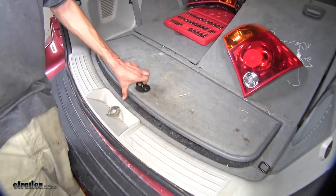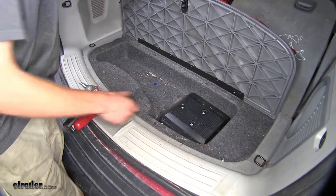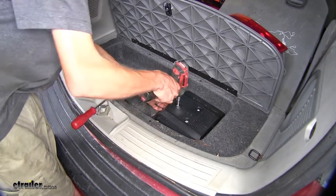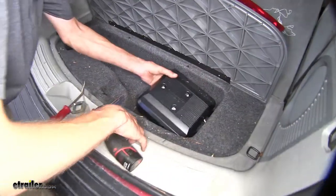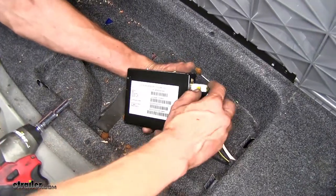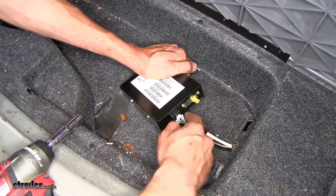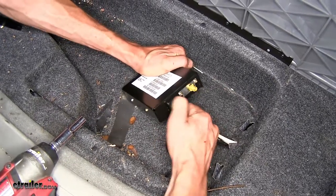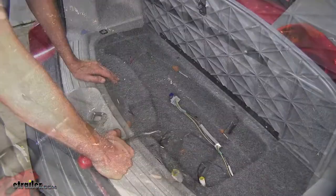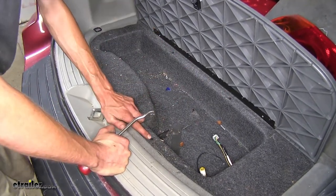Now we'll open up our cargo tray. In some cases, you may have a satellite radio module here. There are three 8-millimeter nuts at the top. We'll remove these nuts and lift up on the cover, where we'll find our antenna and the power connector. We'll unplug these from the module — push in on the tab with the antenna and pull back, then push in on the tab for the power connector and pull back. Now our carpet underneath is held in place with one, two, and three plastic fasteners.